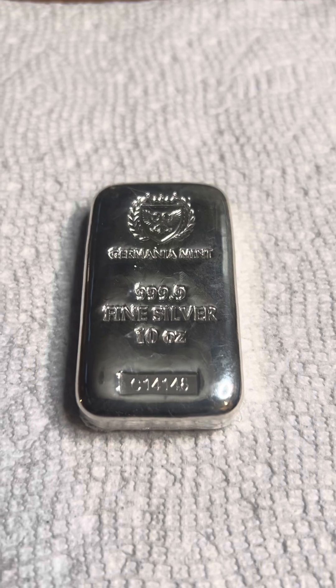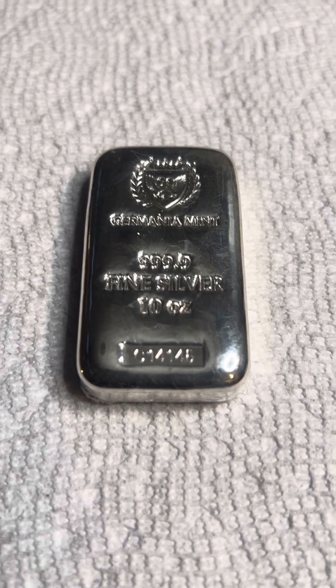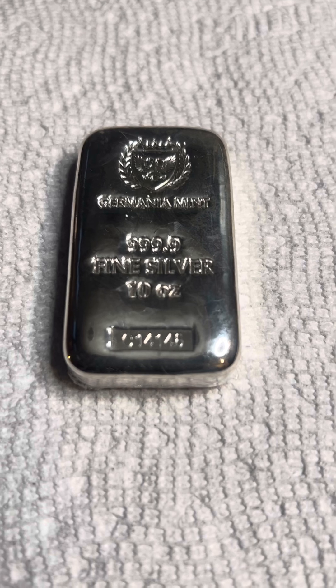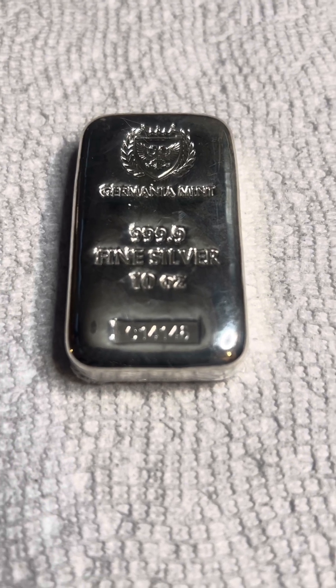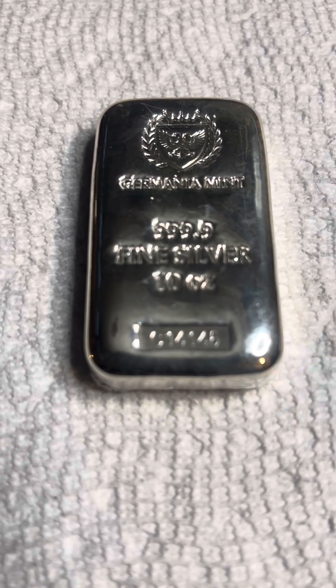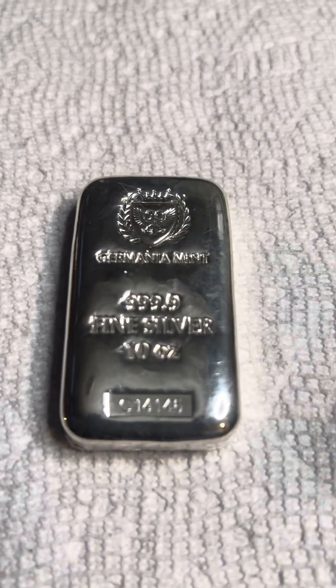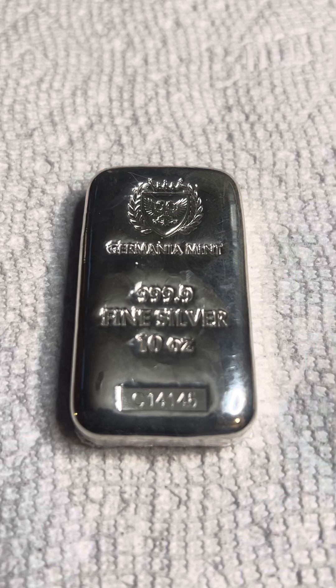Welcome back to my channel. In this series I thought we would go over making a 10 ounce bar. Can I make this bar cheaper than I bought it? I bought this for $310. I'm not sure if I can say where I bought it from yet because of copyright laws and stuff like that.